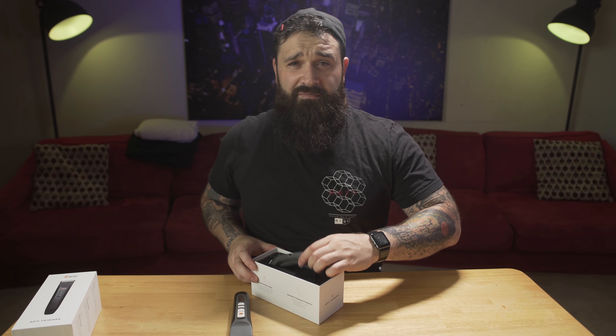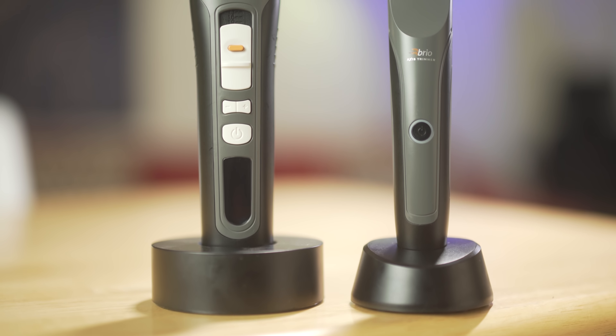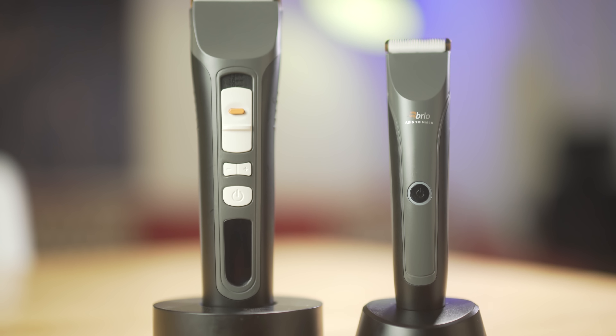Let's open this box up. It's a very clean looking unboxing. They always do great with the packaging — it's like very Apple-esque type stuff. And these are gonna be your Brio Axis trimmers.